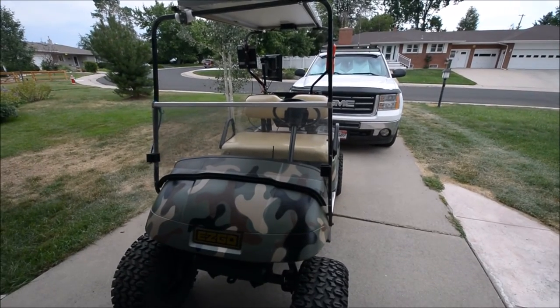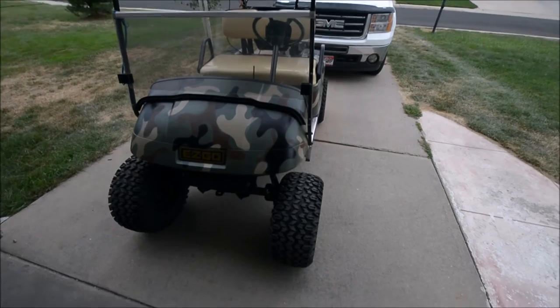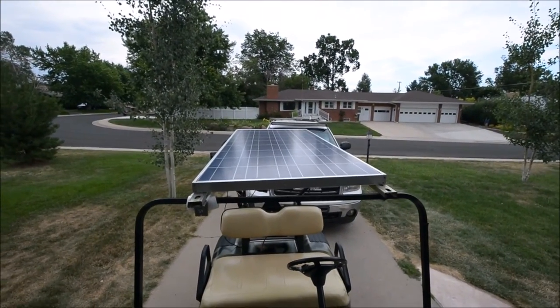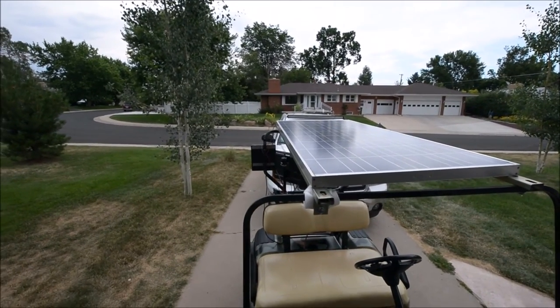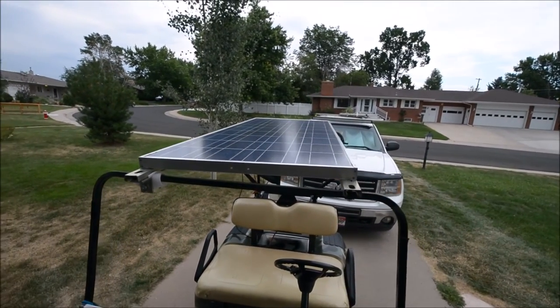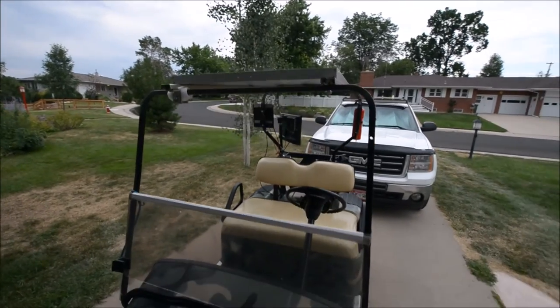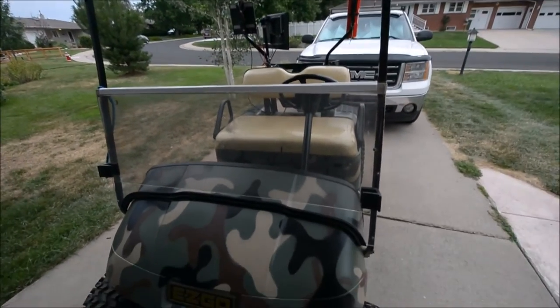There's a guy in Denver that sells 250-watt panels for like two hundred bucks. It'll fit on here a little better than this does. I got a little room left on there, so I think I can fit one of these forty by sixty-six inch panels and get a little more wattage on here. It should work great.